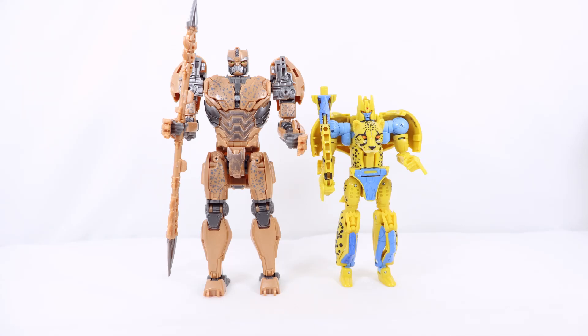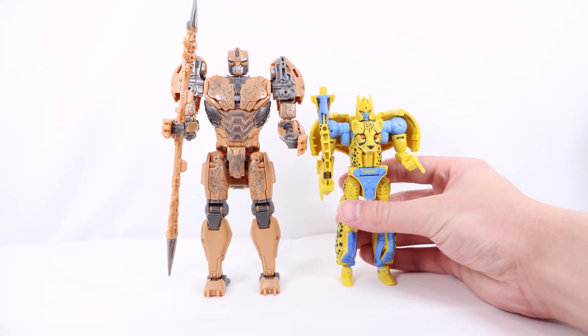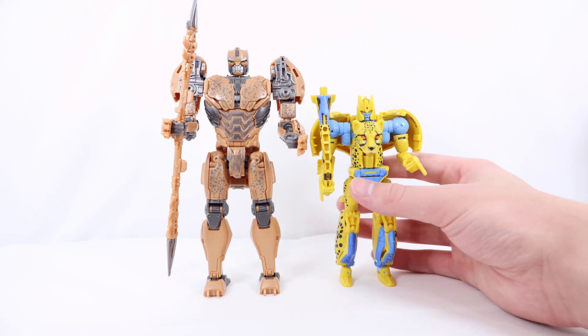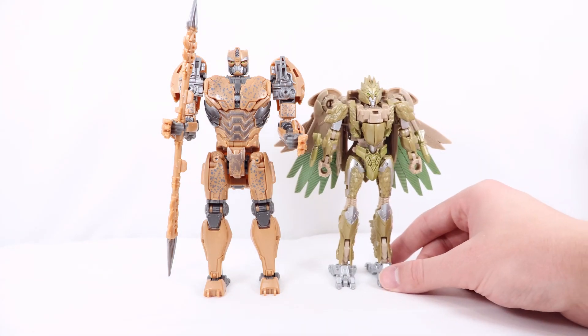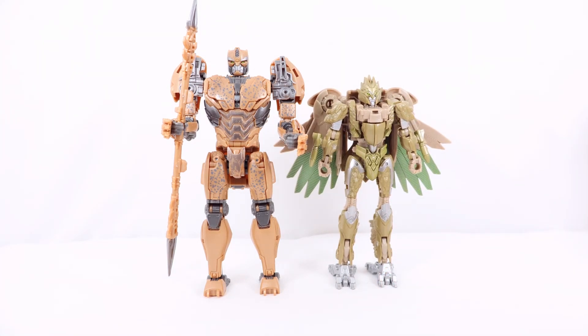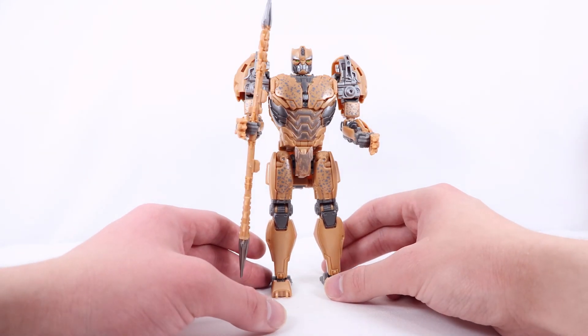Here he is with the Kingdom Cheetor — as I mentioned, this one is much bigger. I still prefer the original design, but as a figure, the Studio Series is superior in my opinion. The accessory is much better — I never really liked that scythe tail stick thing. And here he is with fellow Maximal Airazor, whose review should be up on the channel pretty soon. Hopefully we'll get Rhinox soon too — both the Kingdom Rhinox and Kingdom Cheetor were not that great as figures.